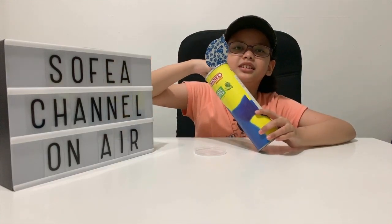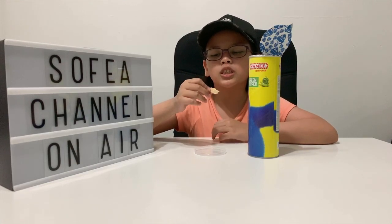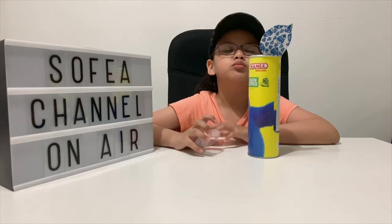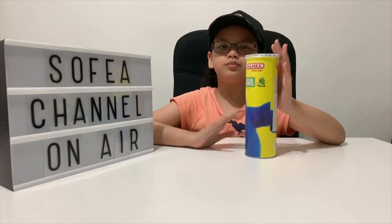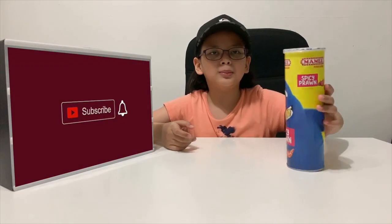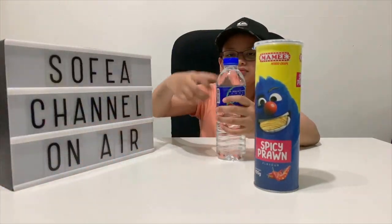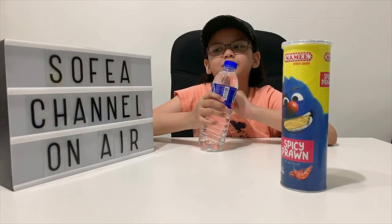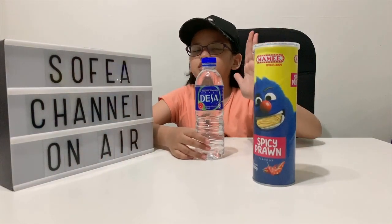Maybe one last one before I move on. Now let's test the spicy prawn one. But before that I want some water. I'm drinking water because I don't want to spoil the spicy prawn taste so it doesn't taste different.